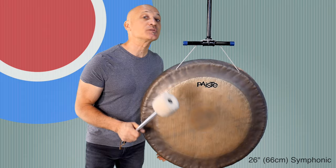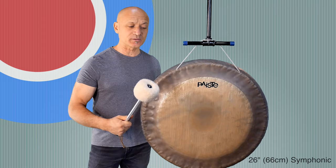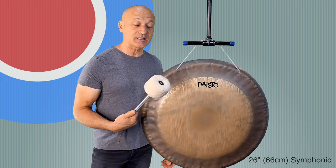First we'll talk about how to play the gong. Usually we play gongs with big mallets — really big mallets. This is a pretty big one. The bigger the gong, the bigger the mallet, generally. So you want the mallet to fit the size of the gong. I have some very small gongs and we use small mallets — that's just kind of common sense.